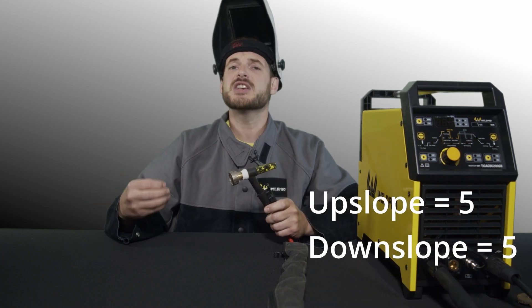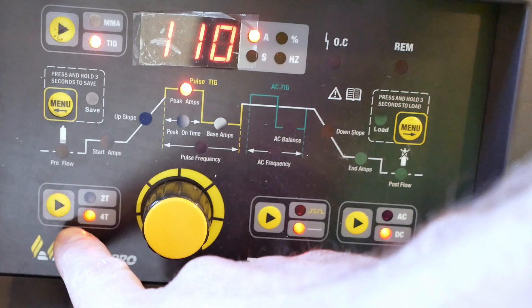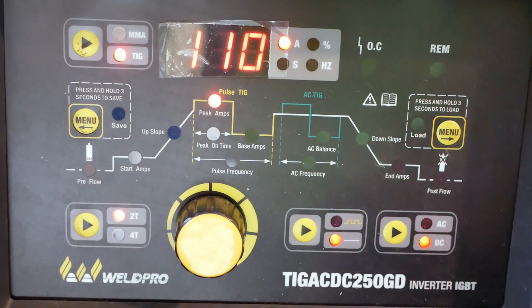Depending on your application, I'd recommend starting your upslope and downslope at about five seconds. This will give you plenty of upslope and downslope time to play with the arc and experiment with how it will react. For our purposes today, you'll want to make sure your TIG welder is in the 2T trigger mode. This will make things easy to get started.